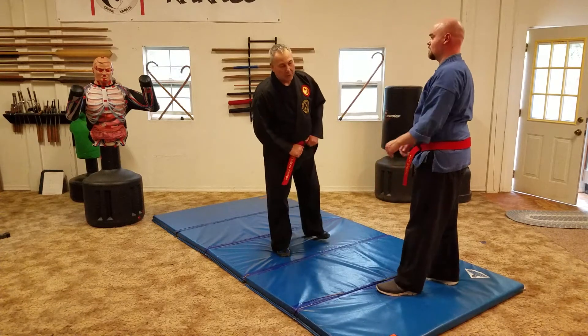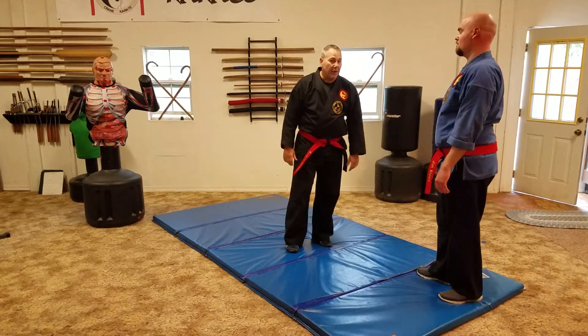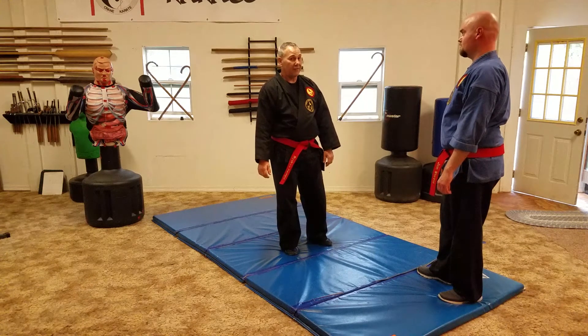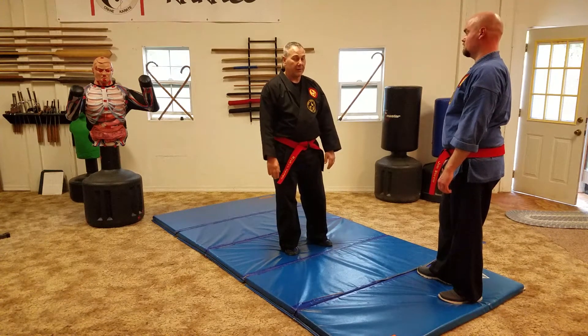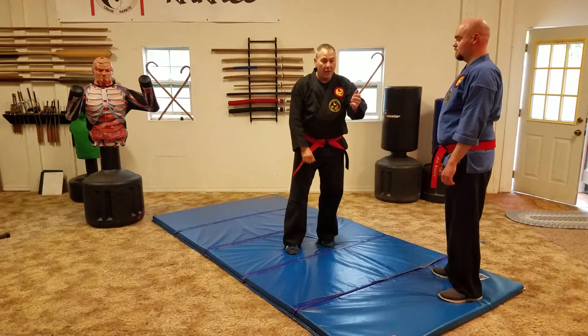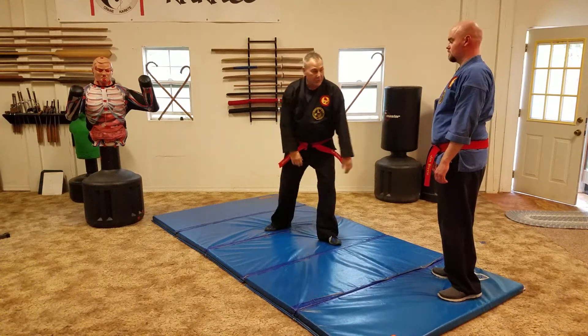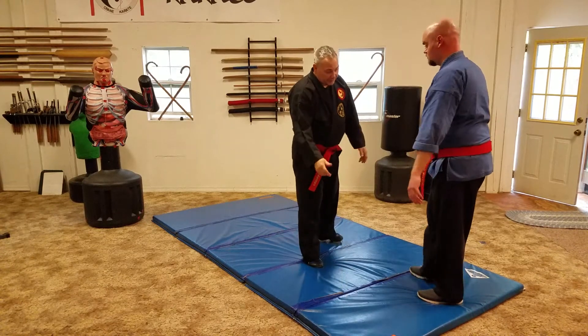We're going to talk about grappling aspects and some of the crowding movements that you've seen. We've done a lot of hits and stuff, and we're going to start showing a little bit of grappling also. There's a move that looks like this, and a lot of times this will be done off a tackle.